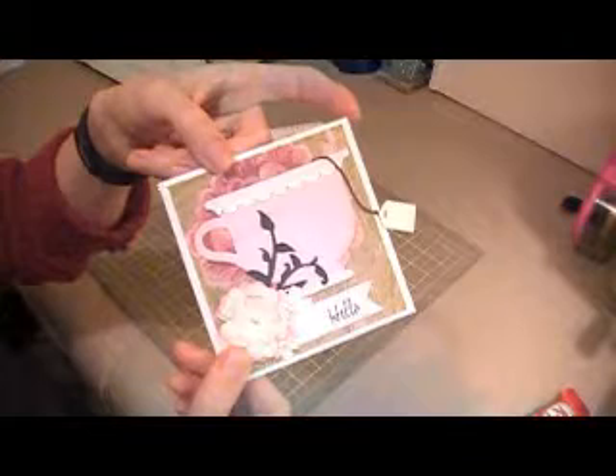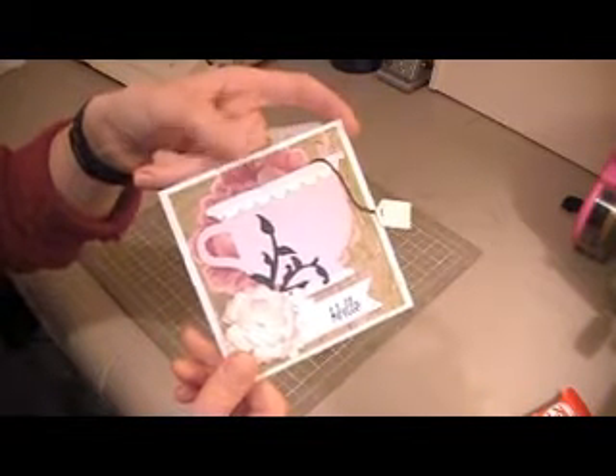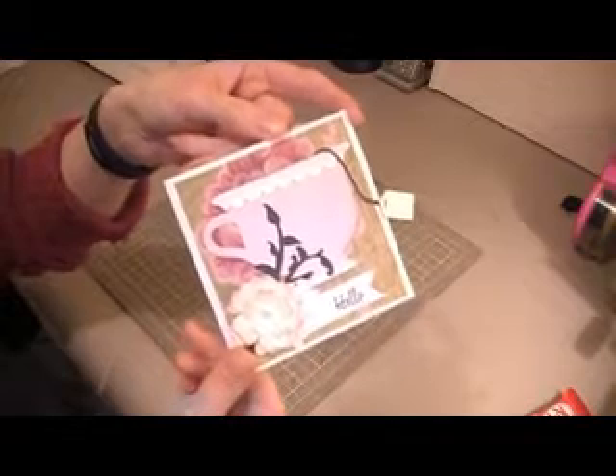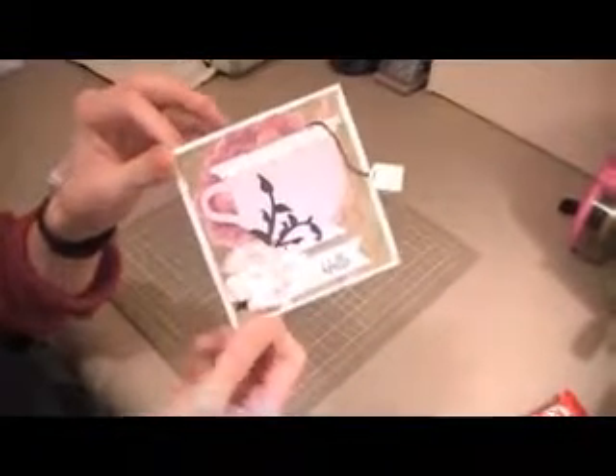The background paper is a K & Company Classic K designer paper and I have used Recollections paper for all my solid paper as well. On the inside, I have used my slit punch from Stampin' Up to hold a teabag. I just thought that was really cute — it's kind of a layered card, with a teabag on the inside and a teacup on the outside. So I'm just going to write her a quick note.